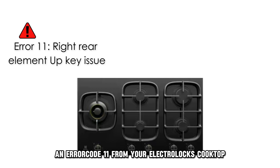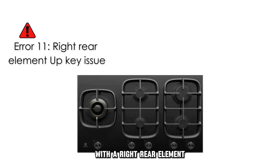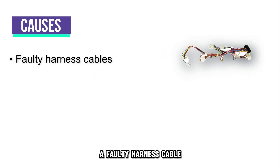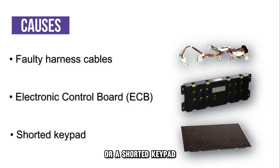An Air Code 11 from your Electrolux cooktop is a sign that there's a problem with the right rear element key. The following are some of the common causes of this error: a faulty harness cable, a defective electronic control board, or a shorted keypad.